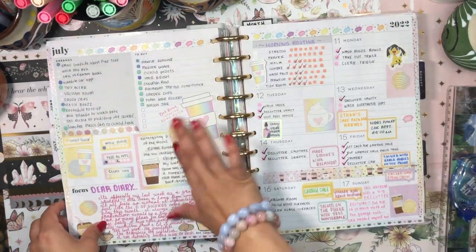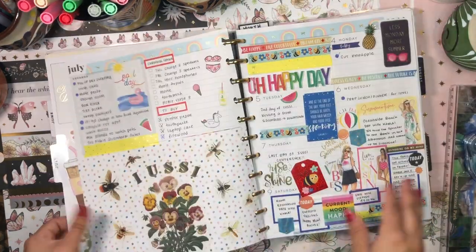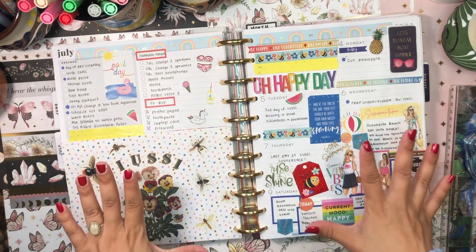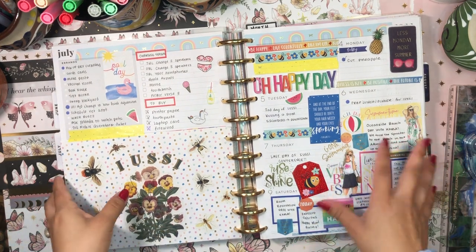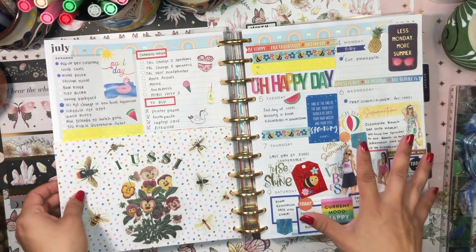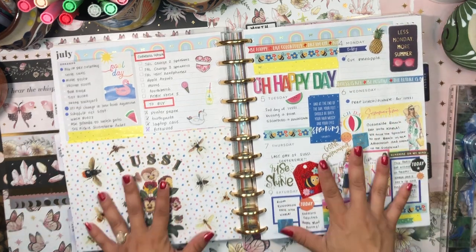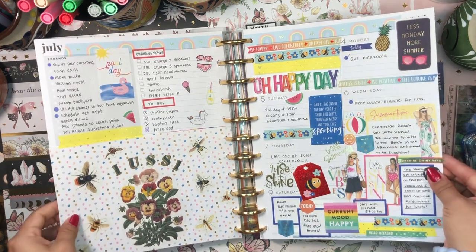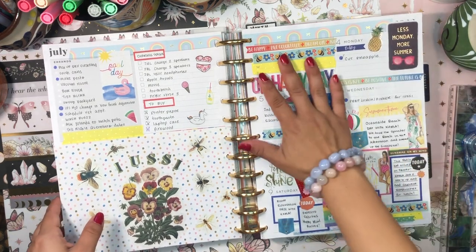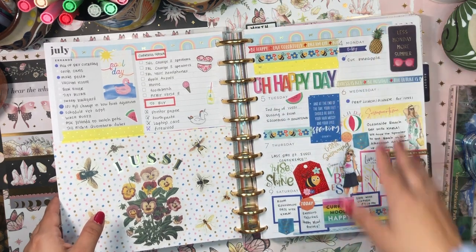I think it's fine. I am very very happy with how this spread came out - it just looks so much better. Every time I'd flip through my planner I would always get annoyed when I saw that spread, but now it just makes my heart sing. Don't be afraid to go back in and redo some spreads that you weren't too happy with.